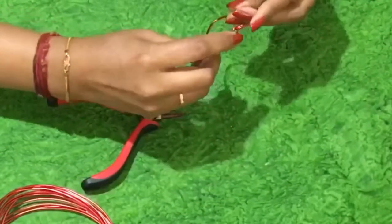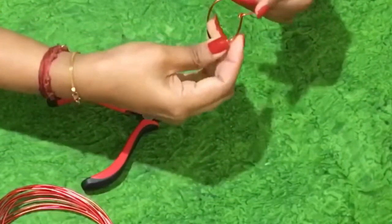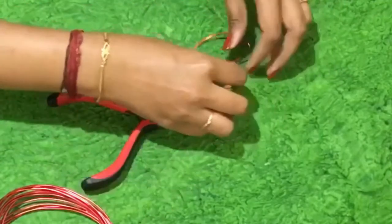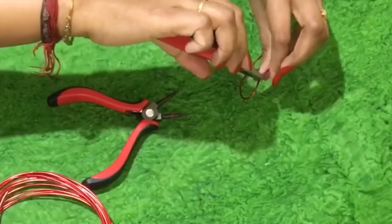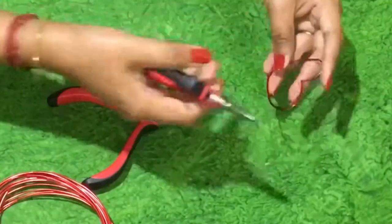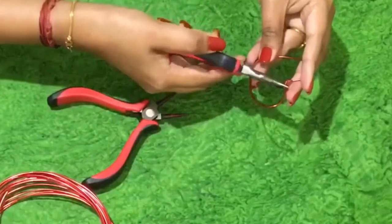It is now closed. To tighten it and to secure it, use another nose plier and press it hard on both sides so it gets closed and secured.